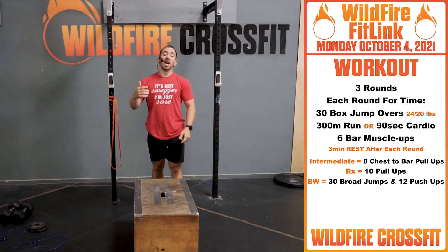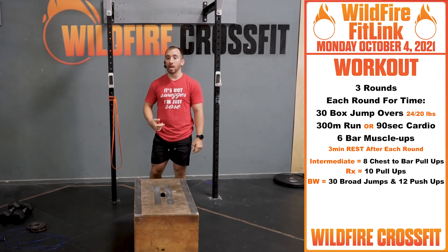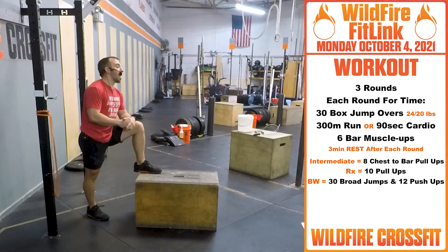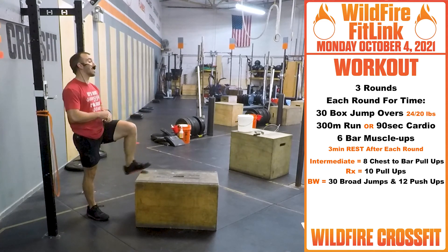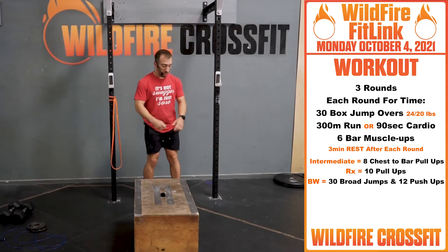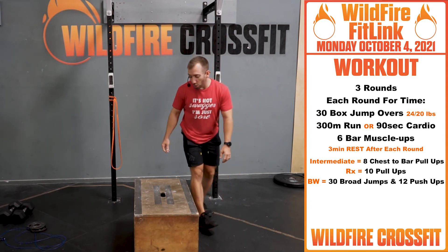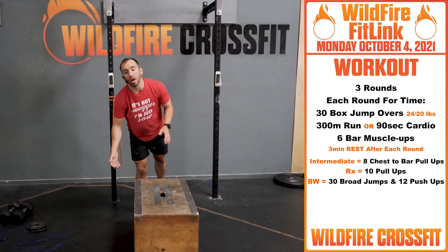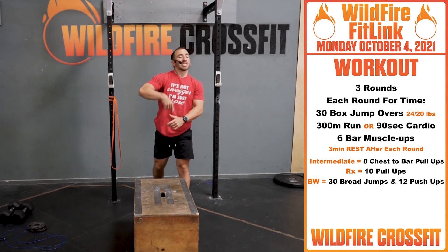Intermediate: you'll have eight chest-to-bar pull-ups. Scaled: you're going to have ten pull-ups. For bodyweight: you'll have ten broad jumps with twelve push-ups. Broad jumps for your box jump overs and then twelve push-ups on the ground or box right through. Same thing — cycle through that.